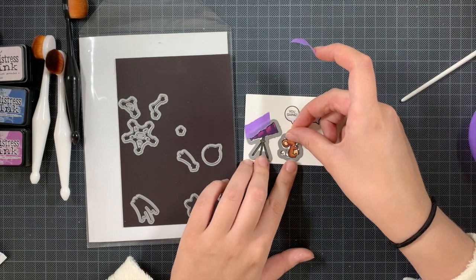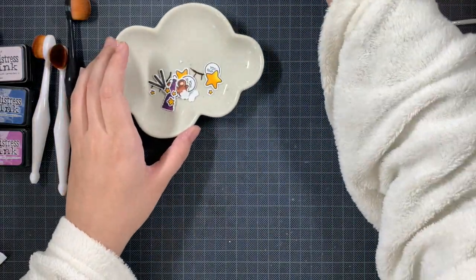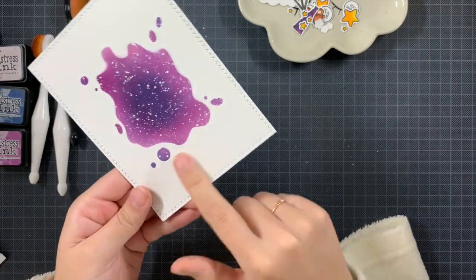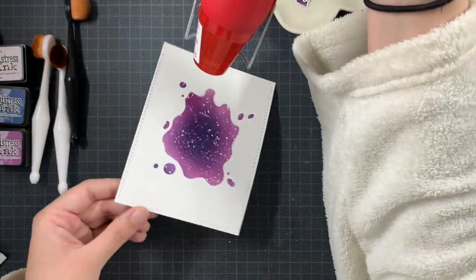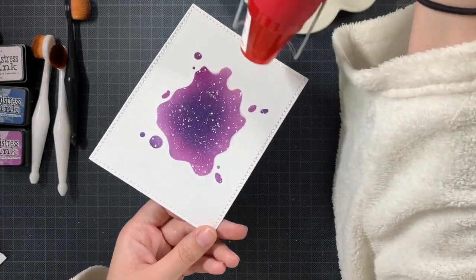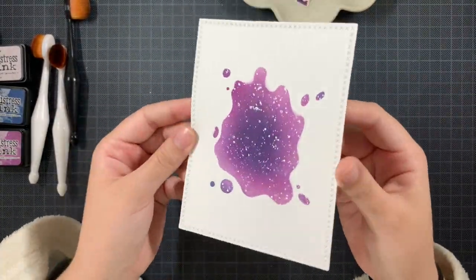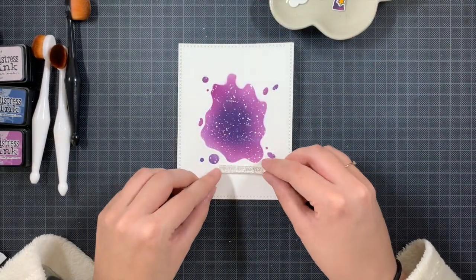Now I am using the coordinating dies from Lawn Fawn's Super Star set to die cut all the images. Next I decided to heat set my background to be sure, because you have the Liquid Stardust and the gouache — the splattering can really stay wet for a long time. So just to be safe I am heat setting it, even though you know me by now — I always assume it's dry already, but I decided to go really careful with the rest.